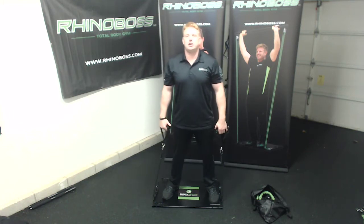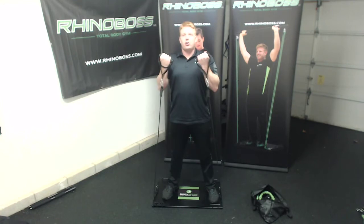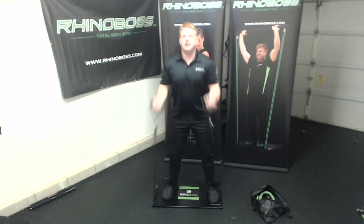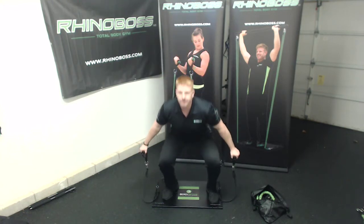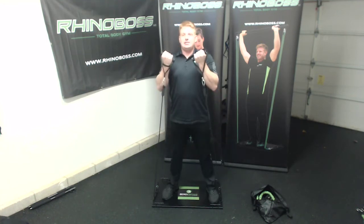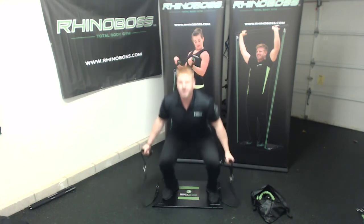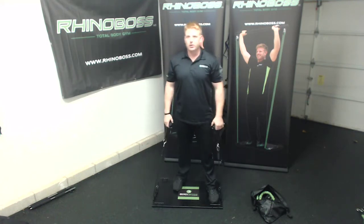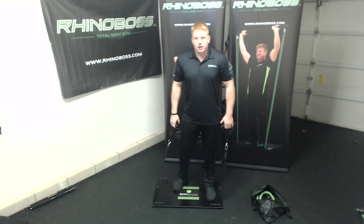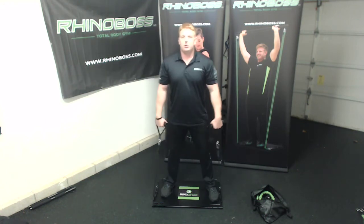Once you finish with that, we're going to add a little pop to it — it's called a pop curl. You're going to squat down and curl. Core tight, hips through — you got 10 here. Get a nice rhythm to it once you get better at it. 9, 10 — awesome.